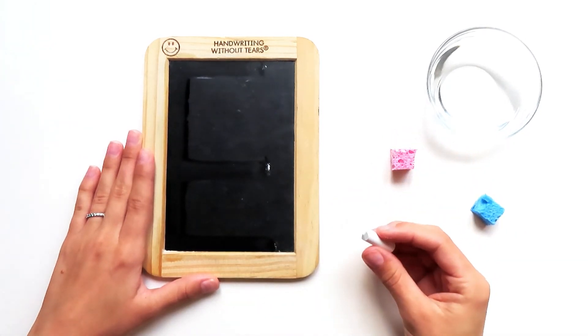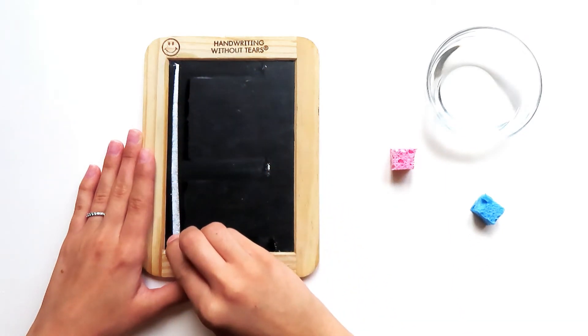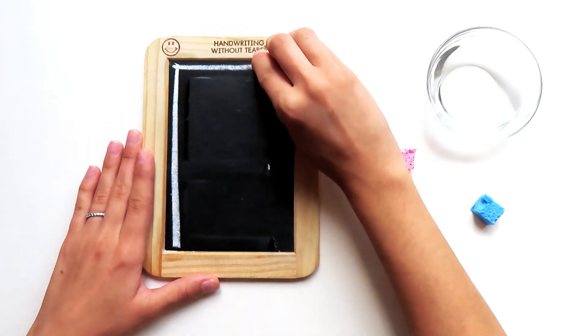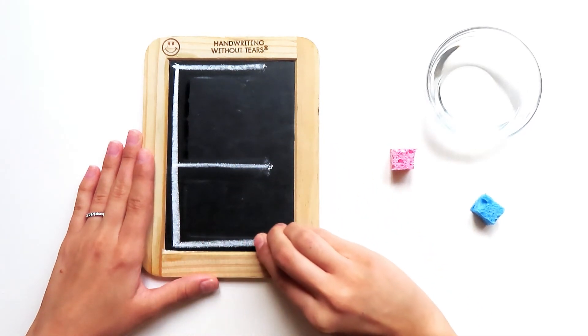Let's try it with our chalk. Start at the top, big line down, frog jump up, little line at the top, little line at the middle, little line at the bottom.